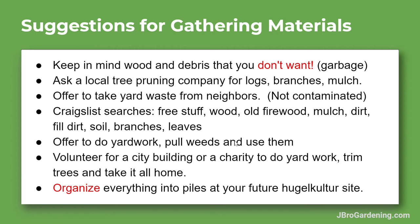Now that we have our hugelkultur site all laid out and we know what they are used for and have planned it all out, if you need to get materials and don't have them laying around, these are my suggestions for gathering materials. You can find stuff for free — I highly suggest that — and people are usually glad to get rid of this stuff because they're going to burn it, throw it away, put it in the green waste, or it's just sitting around as an eyesore.